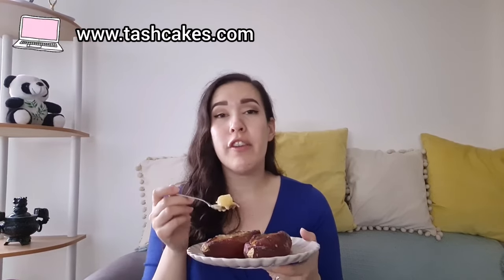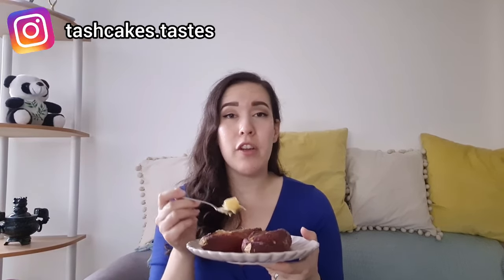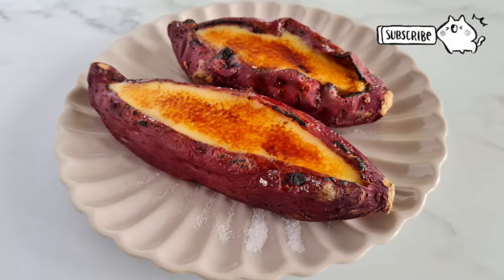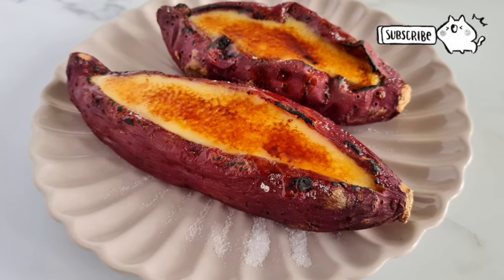So there you go — crème brûlée roasted sweet potatoes! Thanks for watching; I hope you enjoyed today's recipe video. Get the full written recipe on my blog tashcakes.com, follow me on Instagram at tashcakes.tastes, and find me on TikTok too — I'm tashcakes there but my handle is food and slow motion. Subscribe and hit the notification bell, give us a like, comment below if you'd like me to make anything in particular, and I'll see you all next time — be good, be nice, and have a good week. I'm resisting the urge to eat the other one now!